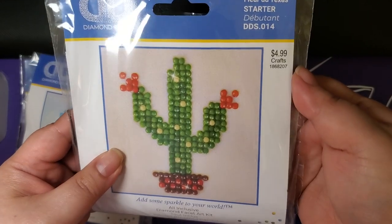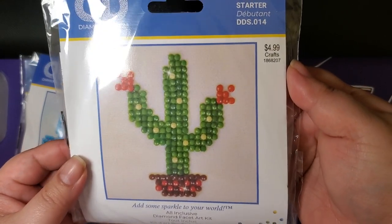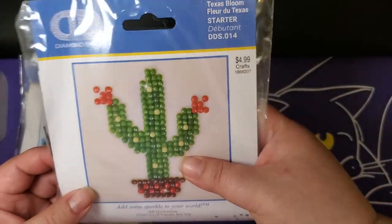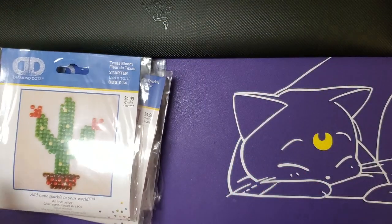Last but not least we have the Cactus, and that all just appears to be regular drills.